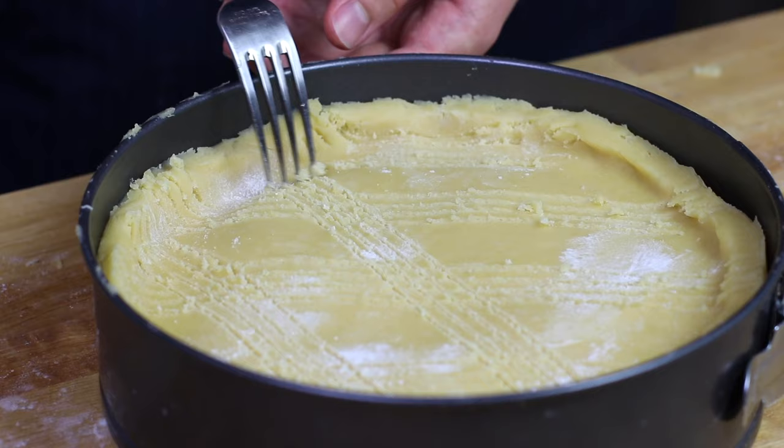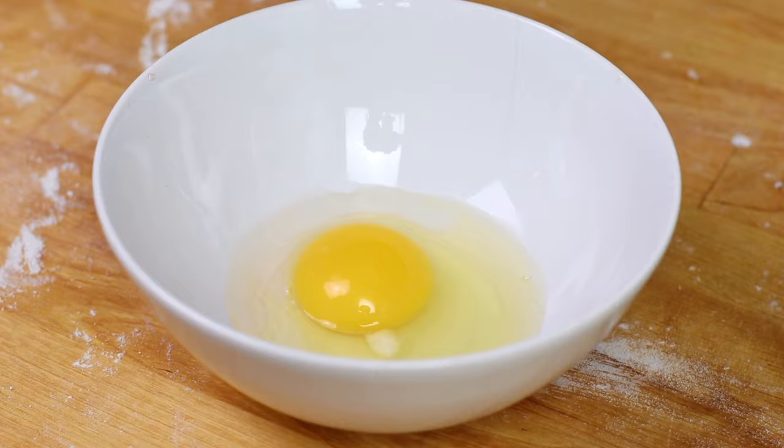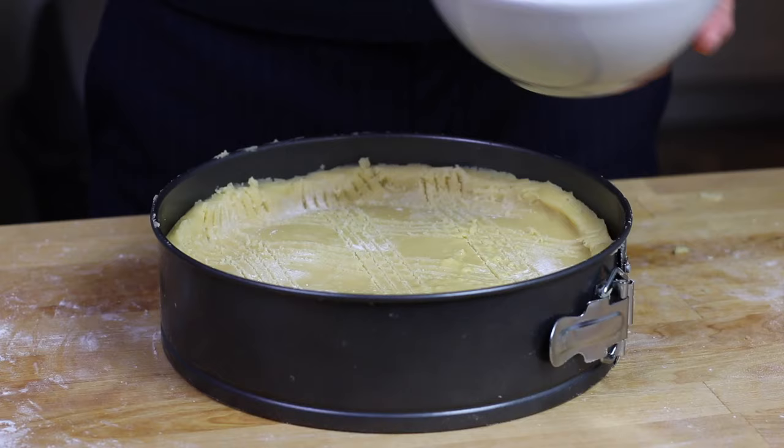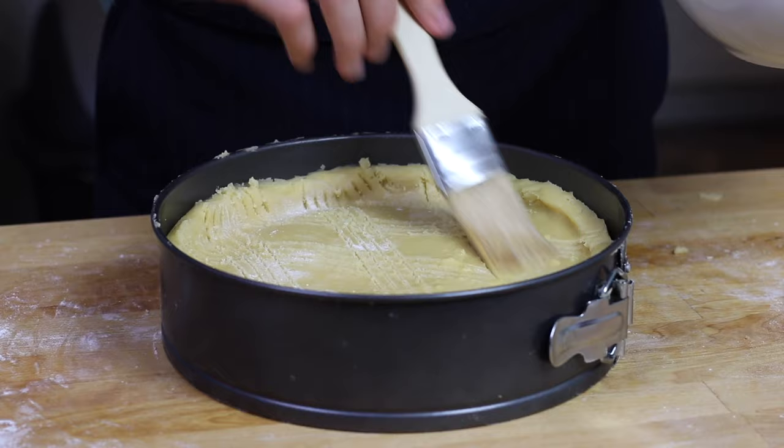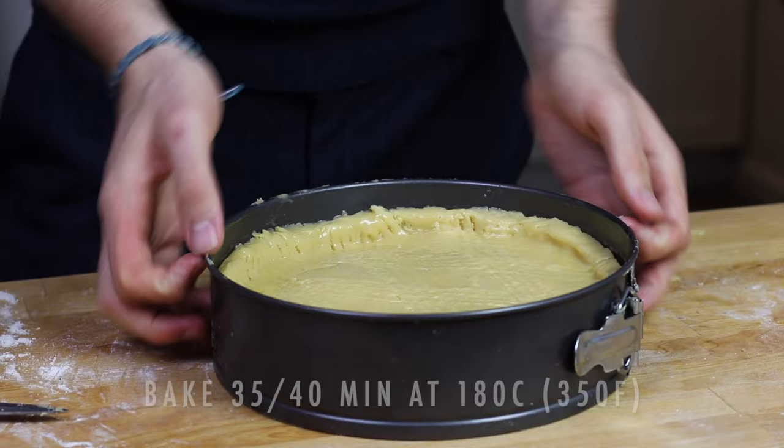Almost the last step — we are going to decorate our dough. I'm just going to use a fork to decorate the top of my cake, and then we are going to brush the top with an egg wash, which is basically an egg plus a bit of water, just to make sure that everything turns out golden brown.